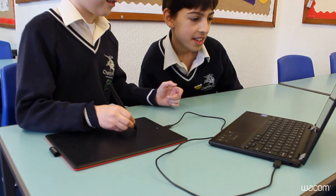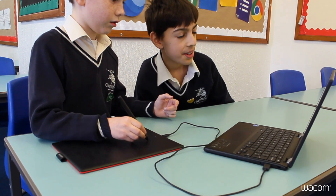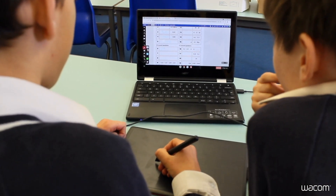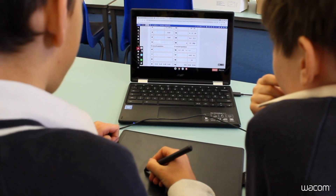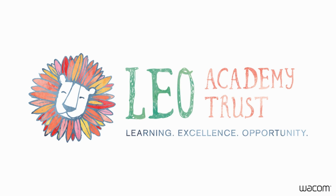Teachers and students can annotate PDFs with a host of apps including Orbit Doc, Cami, Google Classroom, and more. The compact design ensures adequate surface area to work digitally with limited impact on the spacing of a school desk.